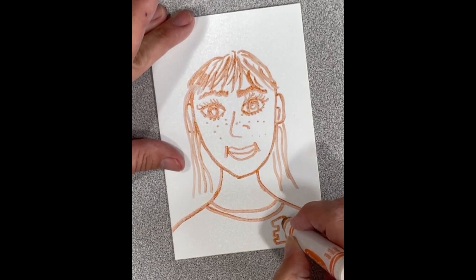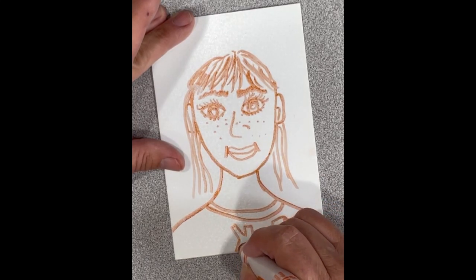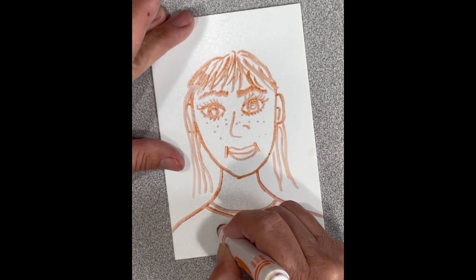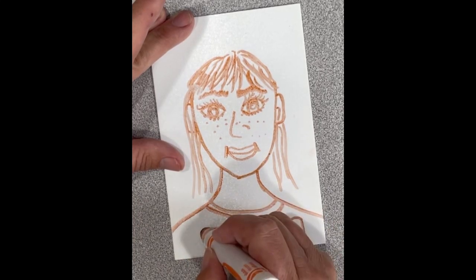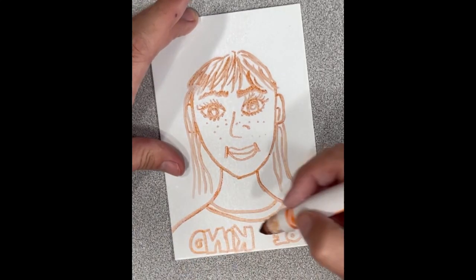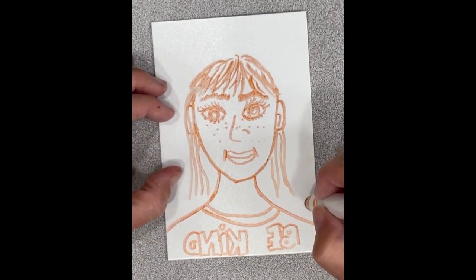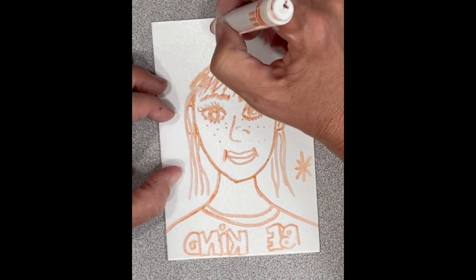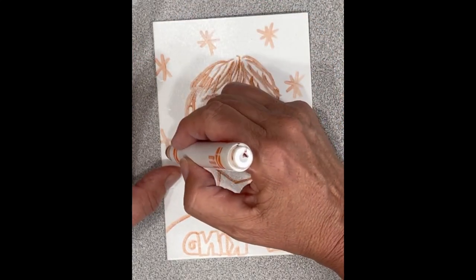If you don't like something, you can always run it under water and it'll just rinse off and you can start again. I've had lots of experience with block letters — if you are new to block letters you might want to practice a little before you start. I'm going to put a little bit of texture in my background just to give it interest, but that is not necessary — that is artist choice.